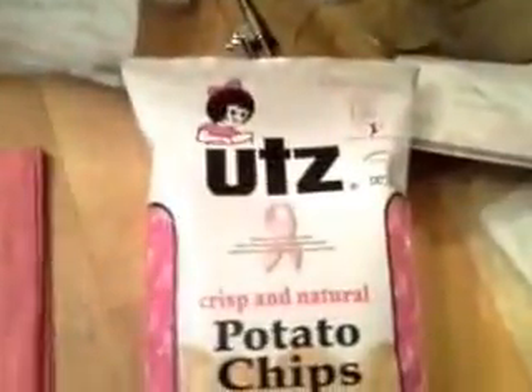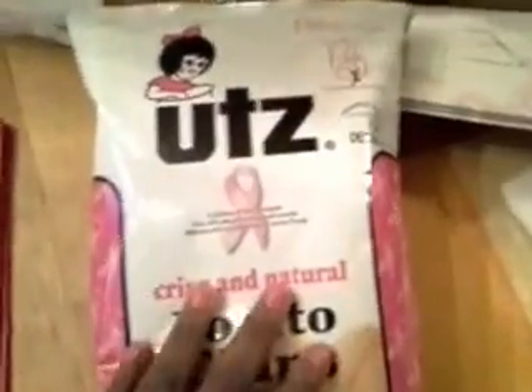Okay guys, I'm back. This stuff came from the Dollar Tree — a pink bag that came from the Dollar Tree, and pink plain potato chips with the breast cancer symbol on it. So that's my find.